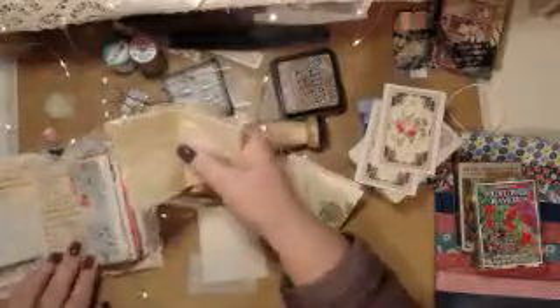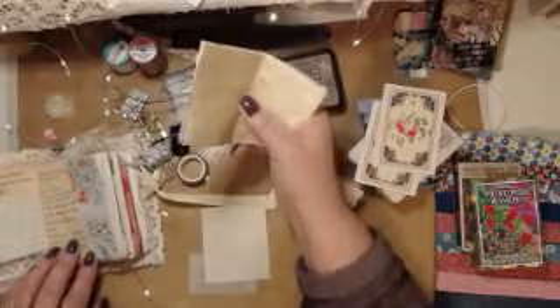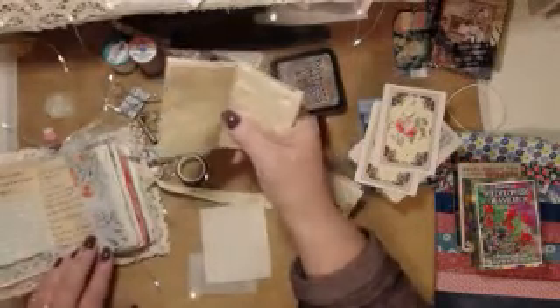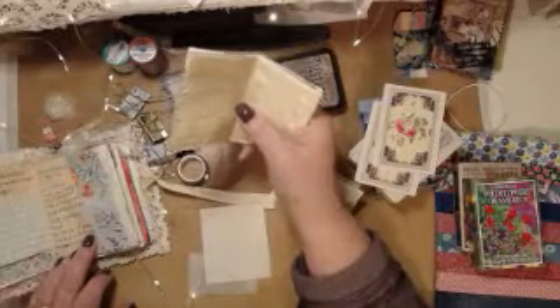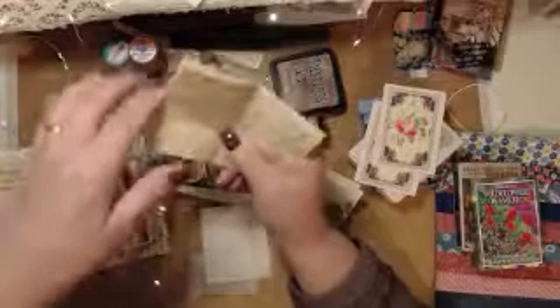The paper pieces are 3.25 by 4.5 — that's three and a quarter inches by four and a half inches when you cut them. Four and a half inches goes this way and three and a quarter inches goes this way.